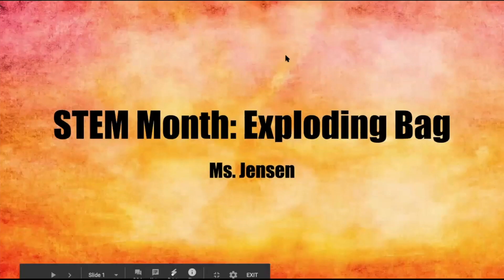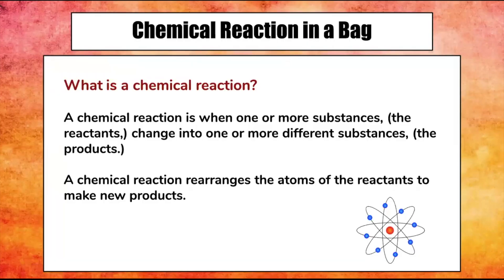Today we are going to be making an exploding bag. You are actually going to be making a chemical reaction in a bag.